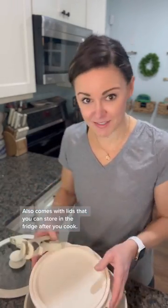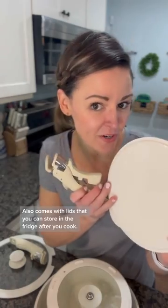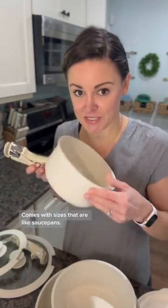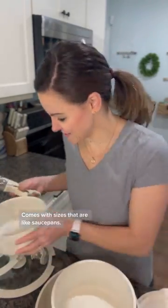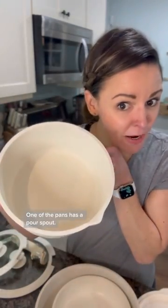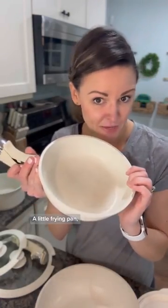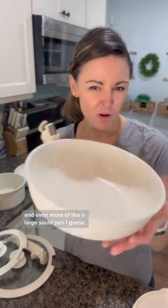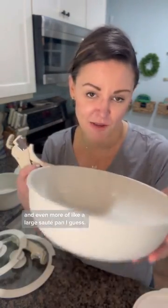It also comes with lids that you can store in the fridge after you cook, and it comes with lids for when you are cooking. It comes with sizes that are like saucepans. One of the pans has a pour spout. See the bottom of these? A little frying pan, a large frying pan, and even more of like a large sauté pan.